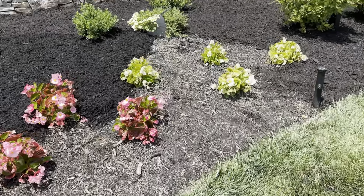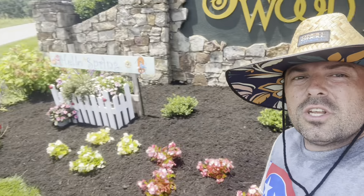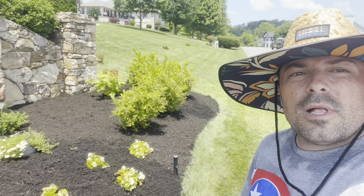Just lack a little bit. Nearly there. Now everything is finished. Nice fresh black mulch and everything. Thanks for watching.